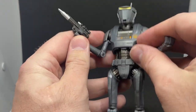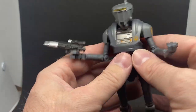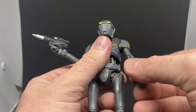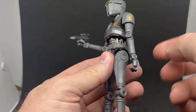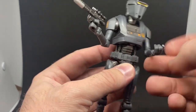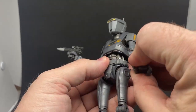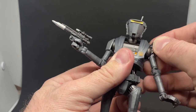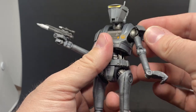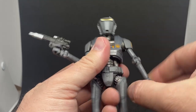It does come with the New Republic blaster. I also like that they've gone with clear joints in the arms, and there's plenty of articulation on this one — really good movement in the wrists, the arms, all that kind of stuff. The shoulder flaps all look very good as well.